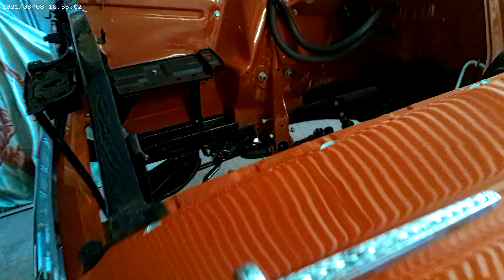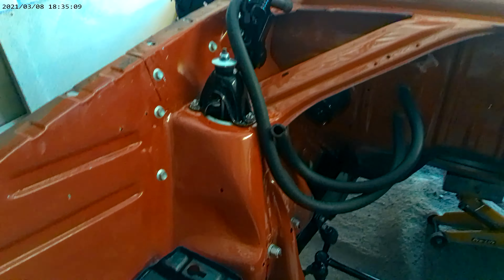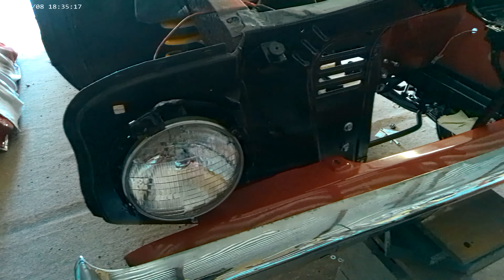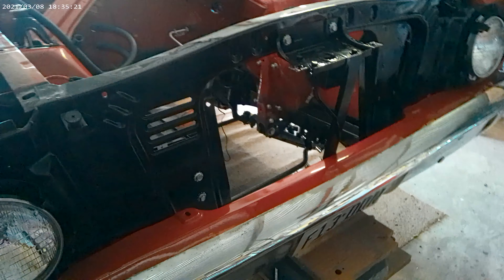These side panels on the windscreen were actually chrome, but when you get quoted seven to eight hundred dollars to get them re-chromed, I suggest that we just do the colour. And they actually look really good, because the XMs have the colour down the sides of the pillars, so it's not out of place.